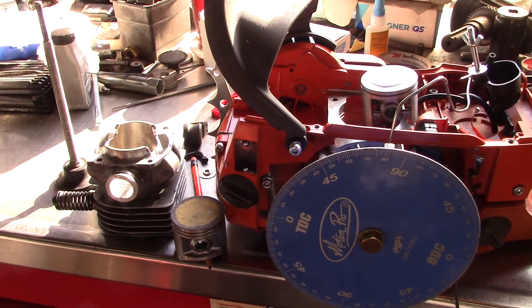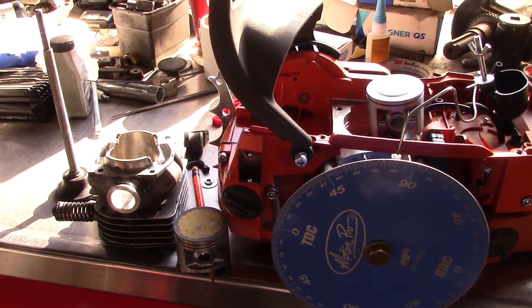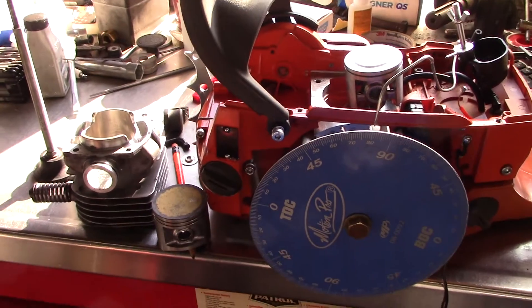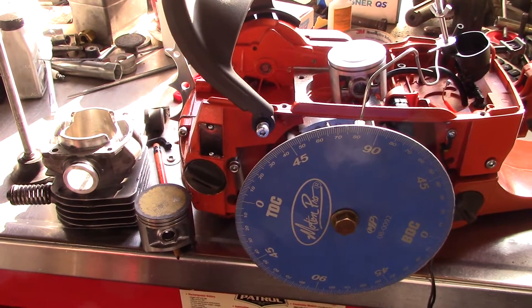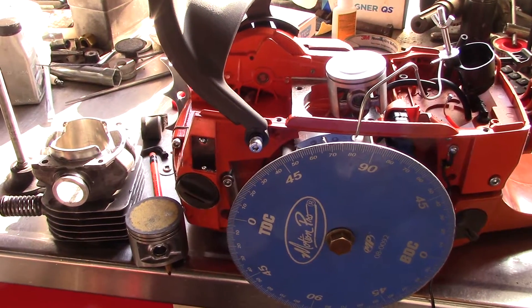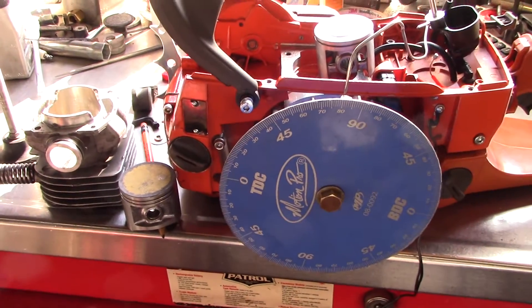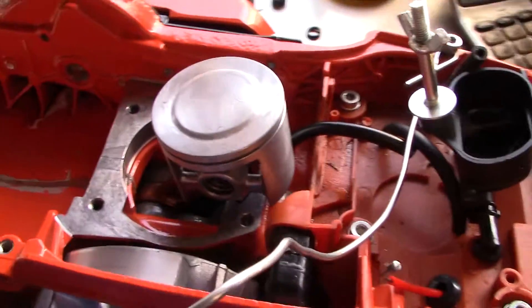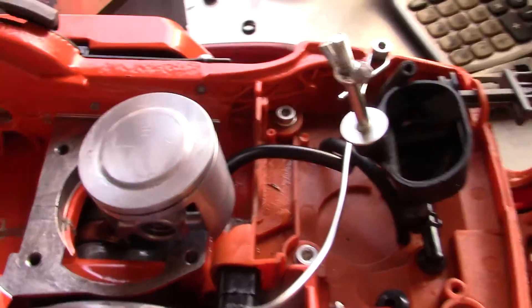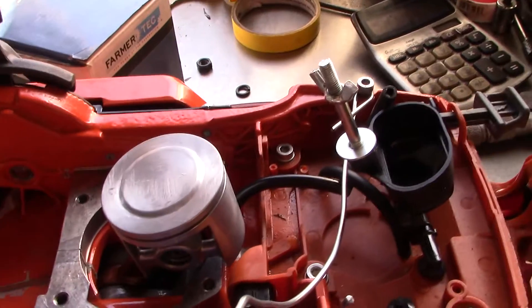Hey guys, I'll give you an update on this 372 build. I want to show you some things: how to lay out your cylinder, how you figure how many thousandths are in one degree. I decided to take the base gasket out of this because I wanted to lower my exhaust timing.